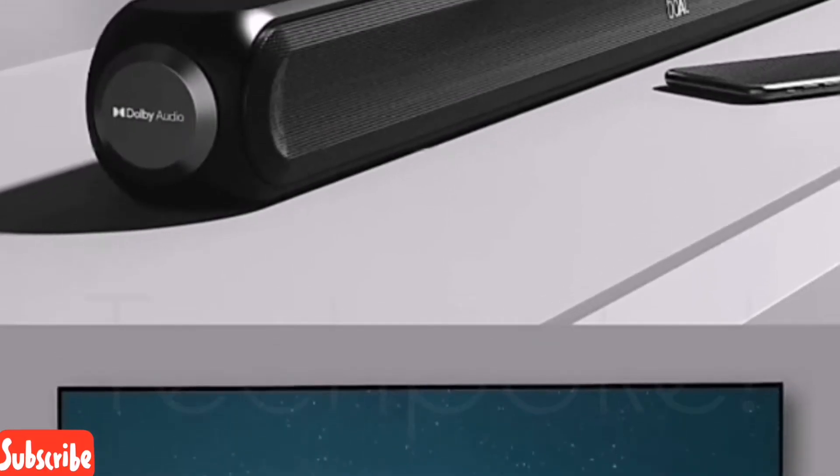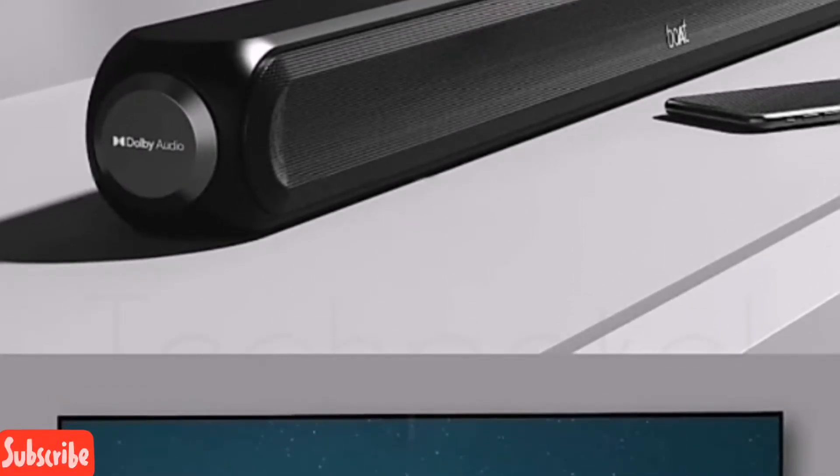Let's talk about the 2.1 channel setup. With Boat's sound signature, you can get a good bass experience. Indian users will appreciate the bass in this Boat Avent. If I talk about dual bass support, you get thumping bass.